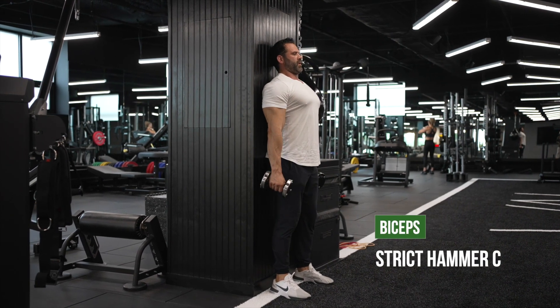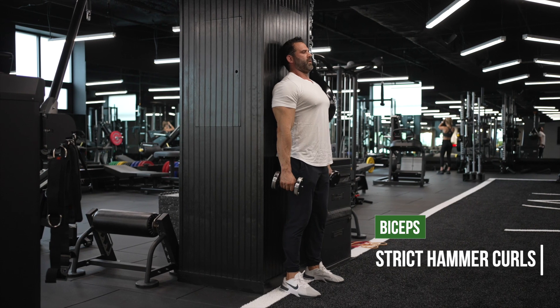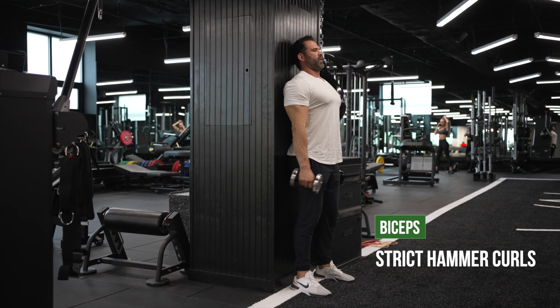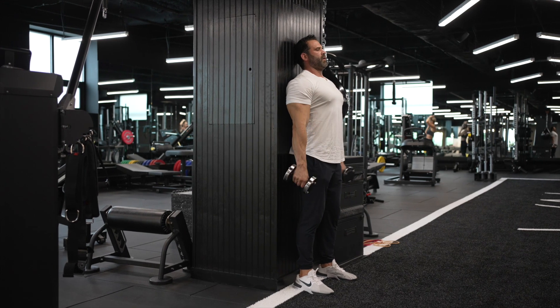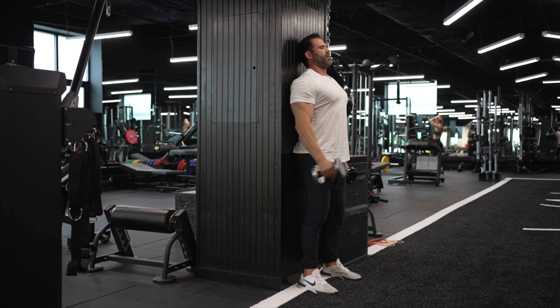Strict hammer curls. I want my head against this wall, I want my upper back against this wall, and I want my butt against this wall, and I want to stay glued. That's the strict portion of this exercise. This is going to prevent me from cheating at all while doing these curls.